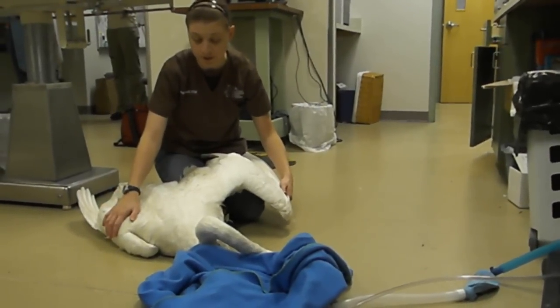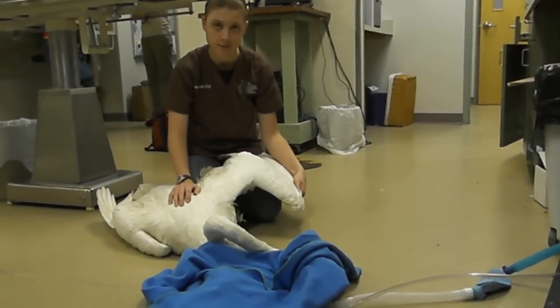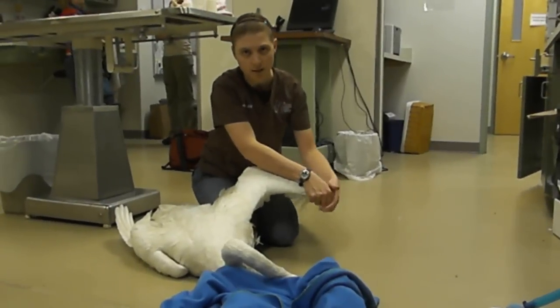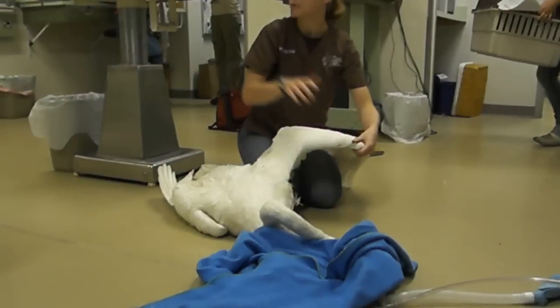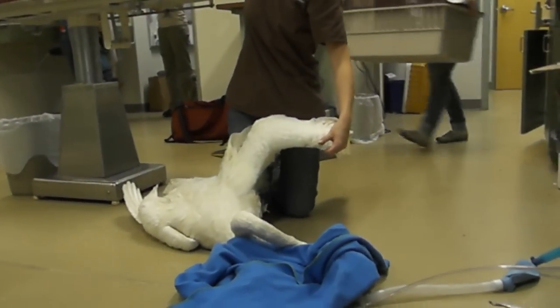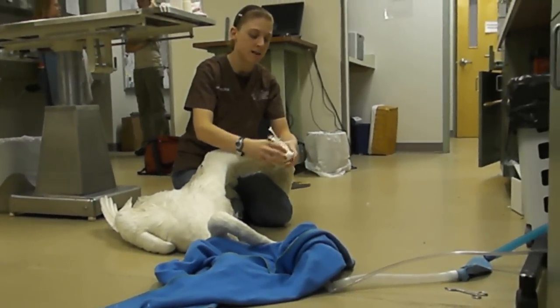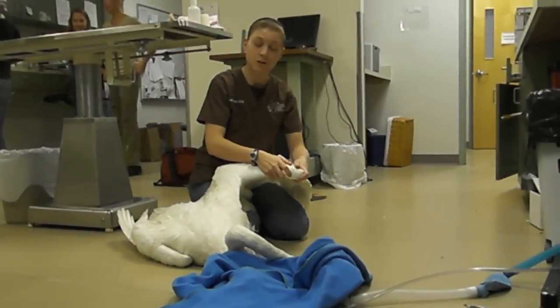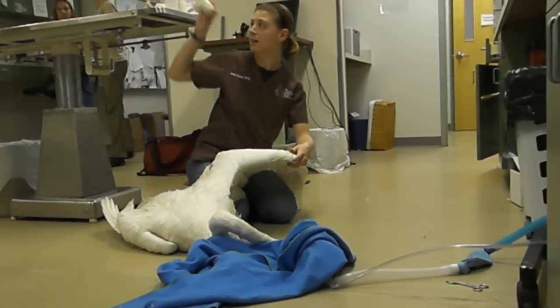It has a fractured wing on this side. One of the things we have to do with all our swans is place what we call bumpers on the wrist, because they get very scared, they're very defensive, and they end up banging their wrists against the floors and the walls. It's just some gauze taped onto the wrist to protect it from getting abraded, calluses, etc.